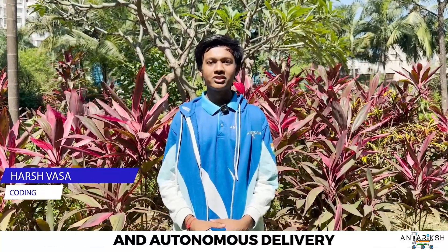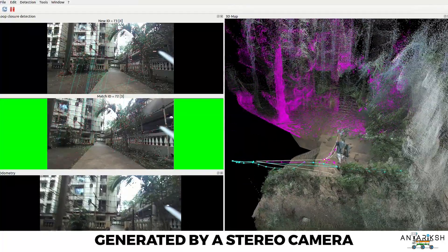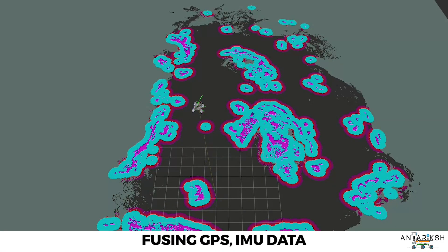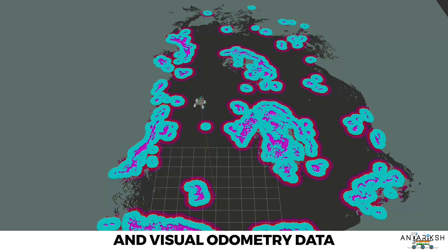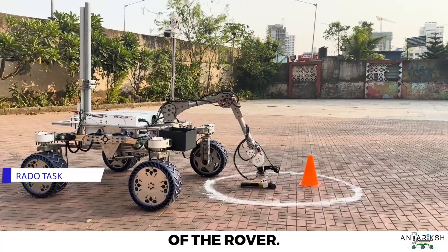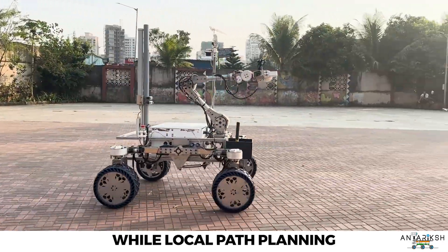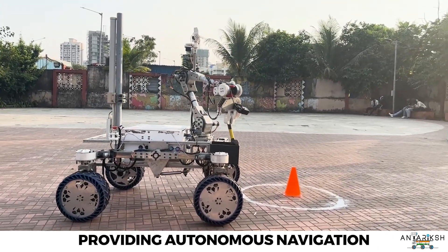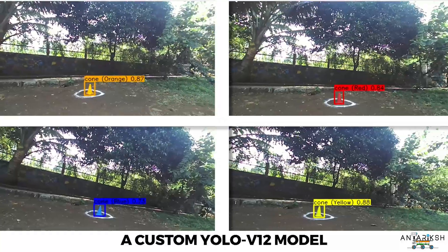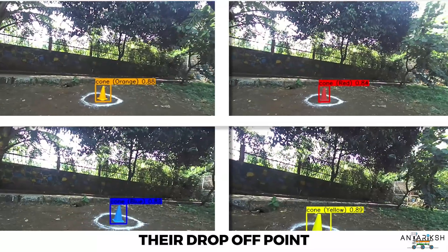The reconnaissance and autonomous delivery operation begins by using a 3D point cloud generated by a stereo camera, which is then used to create the cost map of the terrain. Localization is achieved by fusing GPS, IMU data, and visual odometry data using an Unscented Kalman Filter, providing accurate positioning of the rover. Global path planning is performed using the SMAC planner, while local path planning is handled by the regulated pure pursuit controller. A custom YOLO V12 model then detects colored markers to accurately identify drop-off points and complete the delivery.